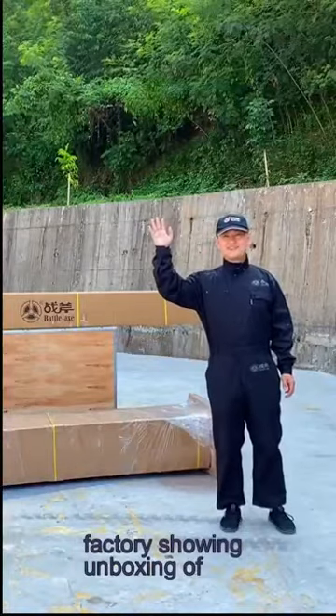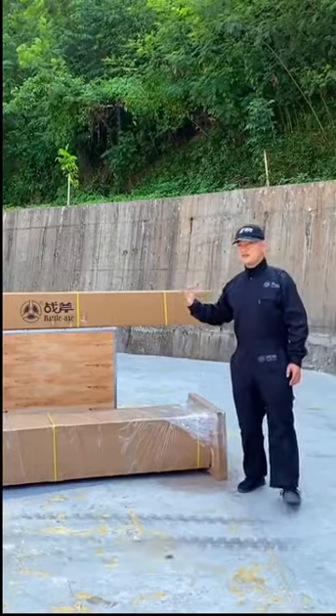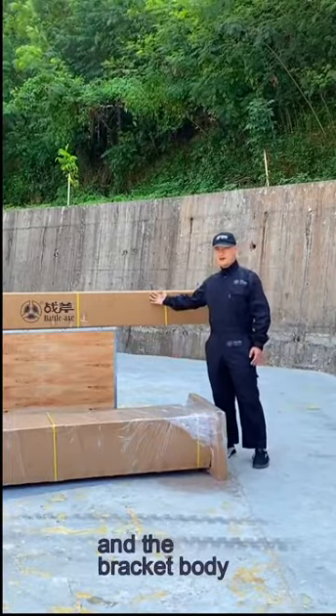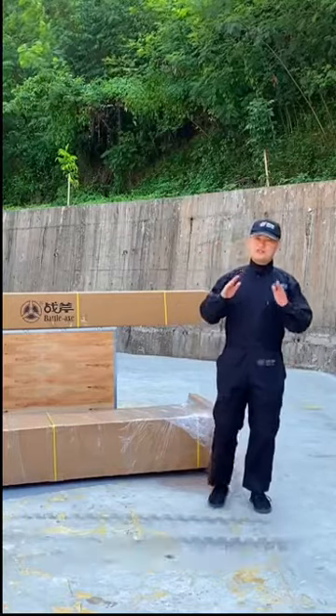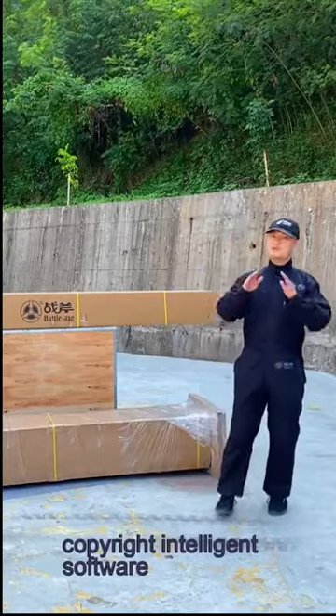Hello, it's Frank at BattleX Wheel Alignment Factory showing the unboxing of 3D wheel aligner model 3D ZD6. What you see here is three packages of one set: 3D ZD6, which is camera post, camera beam, and a bracket body. 3D ZD6 is a high-end 3D wheel alignment machine with two monitors, automatic tracking function, parking guide camera, and 100% copyright intelligent software.